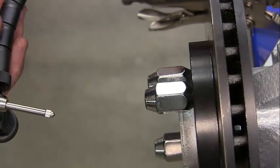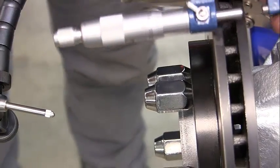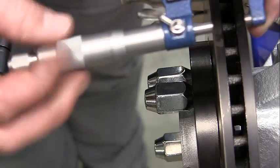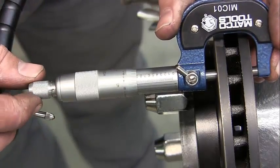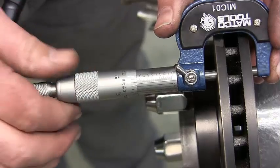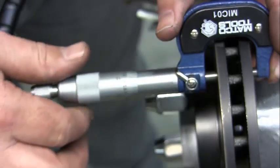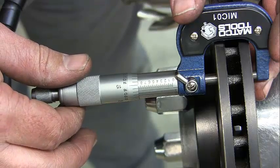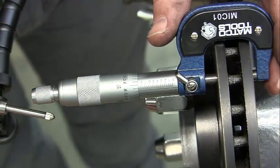Now we're going to use our micrometer to measure parallelism. Open this up and measure in about four spots, just twisting it by the barrel — I don't crank it down. Go about at least a quarter of an inch below the top surface, or the outer diameter of the rotor. I'm measuring about 0.867 of an inch.